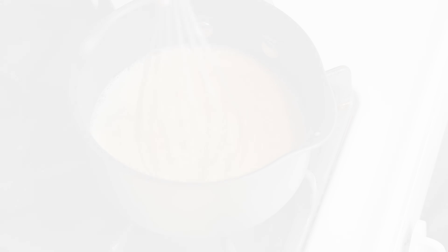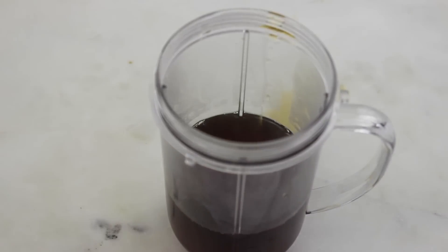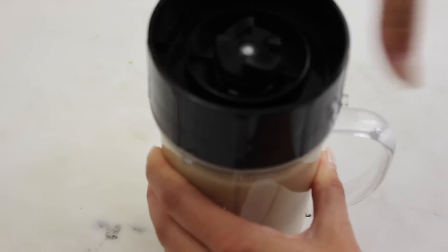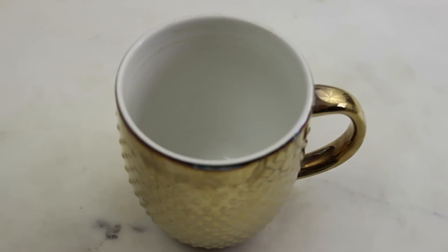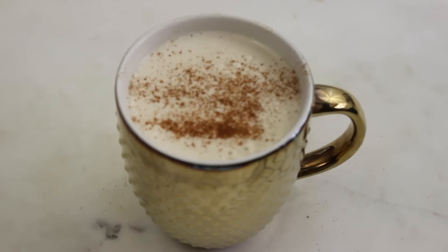And this is what it will look like when everything's done. Then go ahead and grab a cup to blend. You're gonna add six ounces of hot regular coffee, then pour the milk mixture in. And then we're gonna go ahead and blend this. I do this because I don't have a milk frother, and blending it is just a really easy way to make sure it gets nice and frothy. Once you are all done blending, go ahead and pour this healthy latte into your favorite mug. Top it off with a little bit of pumpkin pie spice, and enjoy.